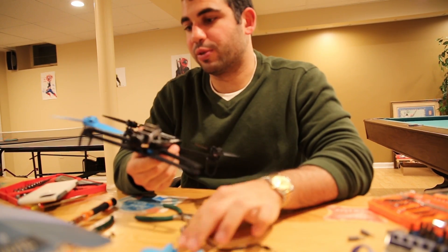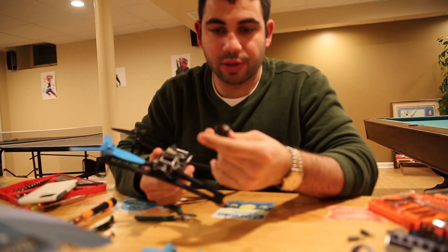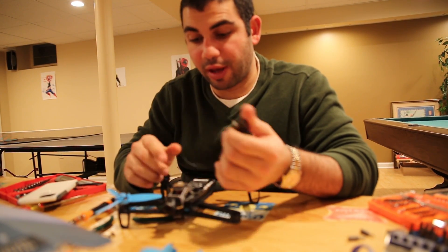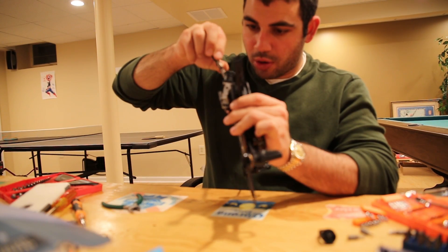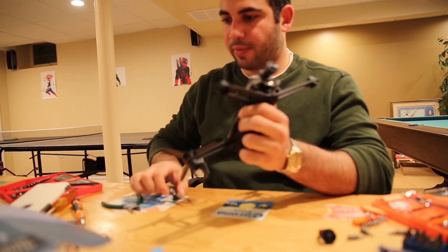I think what I'm going to do is switch the motor stage between the two front motors and see if the error switches. If it does, it's definitely this motor stage. If the error stays in the same place, it's something on the board and I'm probably not going to be able to fix that myself.